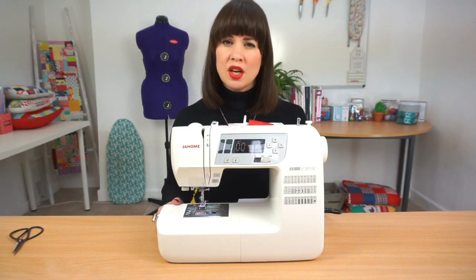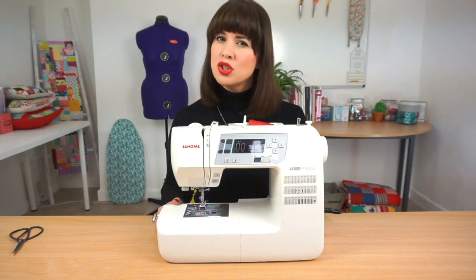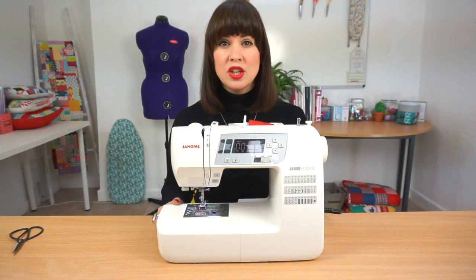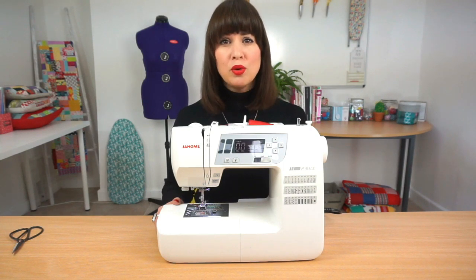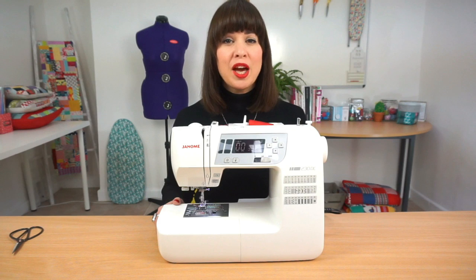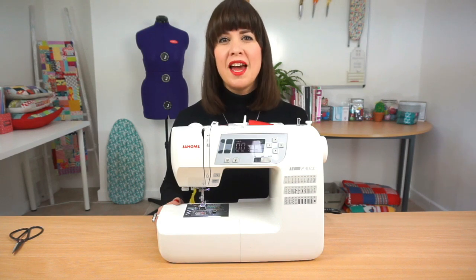You should only ever adjust the tension dial by one number at a time. If your machine is on four as standard and you want to loosen the tension, just drop it down to three, do a little test and see how it looks. If you need to increase your tension, move it up to five and see how that looks. If you're a complete beginner, you'll be pleased to know that you can ignore it completely — leave it on four, or whatever the standard tension is for your machine, and if you have any issues with your stitches it will almost certainly be a threading issue, so don't worry about it.